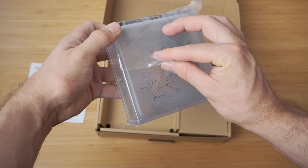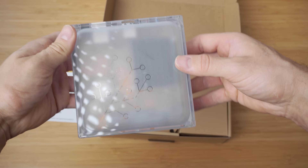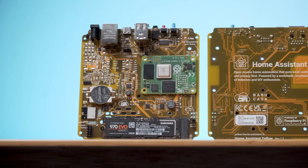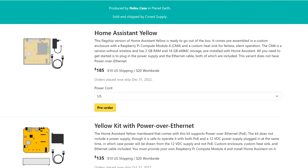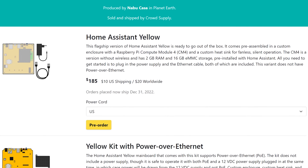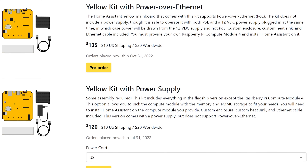The Yellow is their first custom hardware to run the Home Assistant software, which is a powerful privacy and local control focused home automation platform. It's built on a Raspberry Pi Compute Module 4, has a Zigbee and Thread radio built in with an update to the Matter specification coming later, and is available in 3 different versions: the standard Home Assistant Yellow which has everything you need including the Compute Module, or 2 kit variants — either a Power over Ethernet or a standard power supply kit where you can choose your own Compute Module depending on your needs.